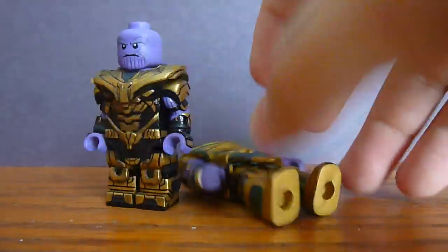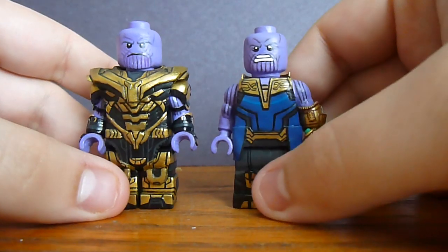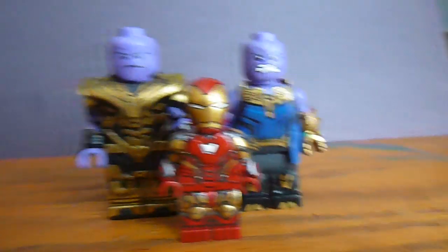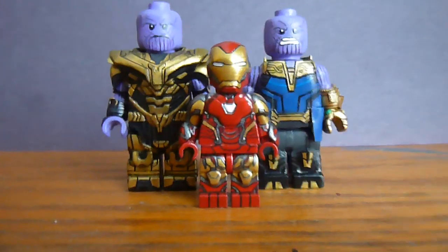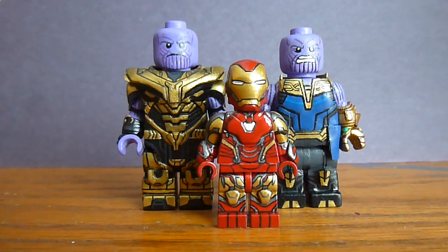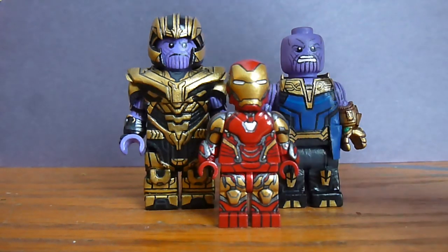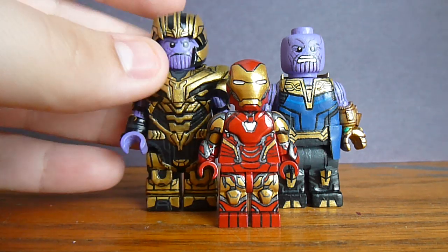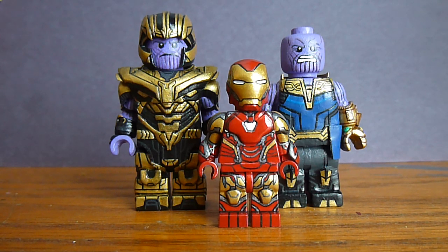That's pretty much it! I just wanted to show that off quickly. I've got my two Thanos figures together and the Iron Man for scale. I will have the sword eventually but just don't have it yet. Let me know what you think down below. Thank you very much for watching and have a good one!